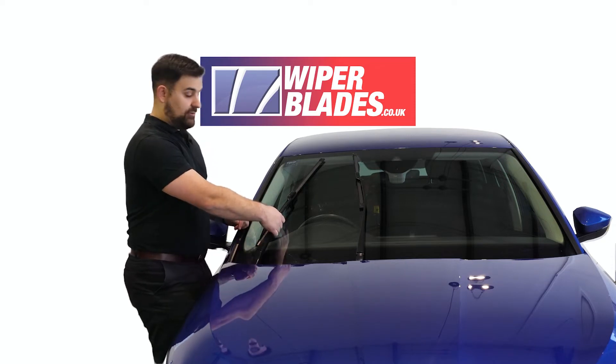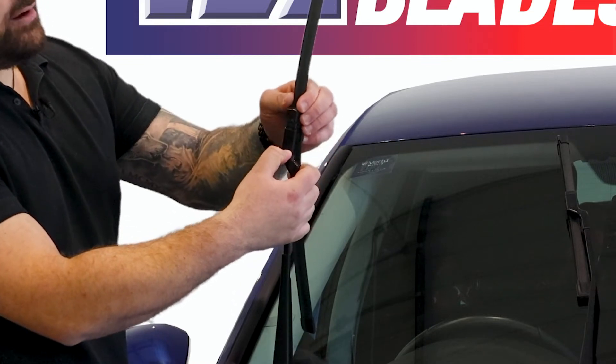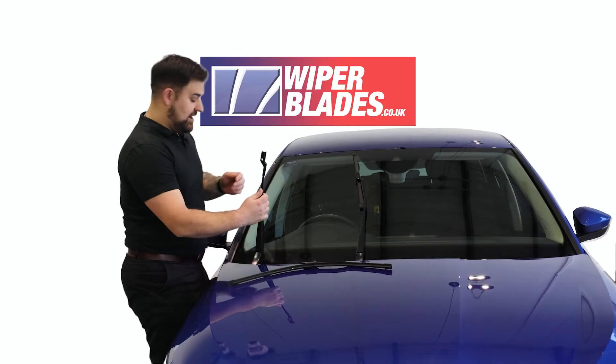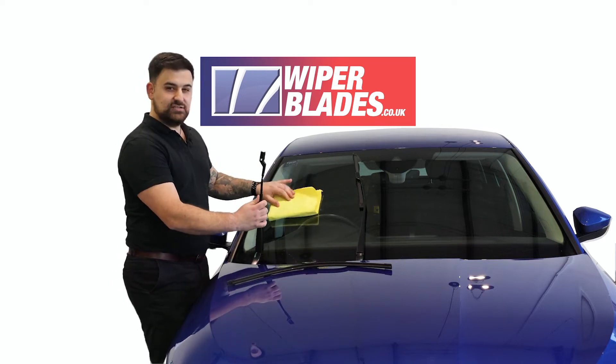To do that, lift the wiper arm away from the windscreen, press the button and slide the blades up and out of the arm. It's recommended to put a cloth down to protect the glass, just in case the wiper arm snaps back.